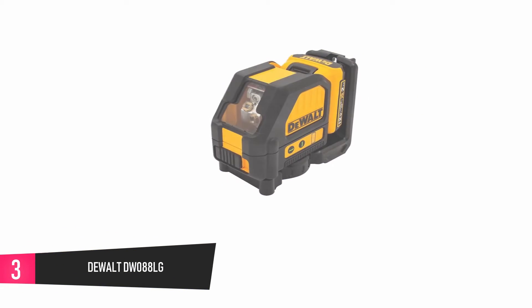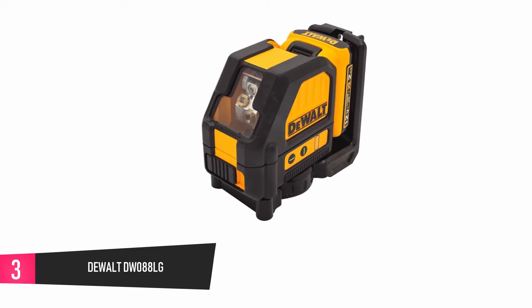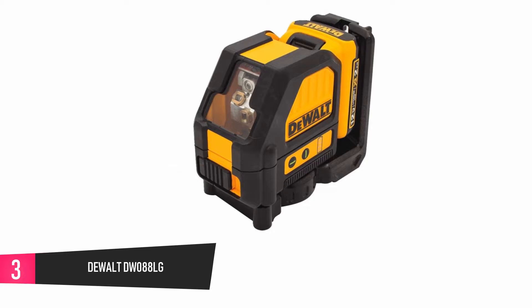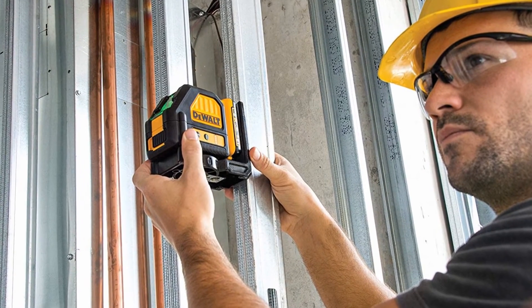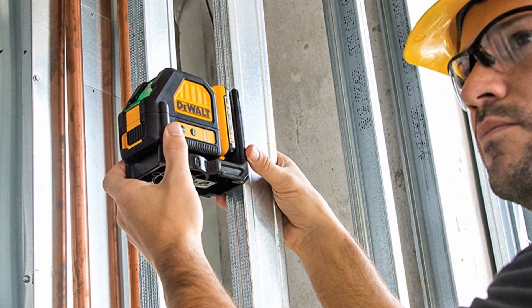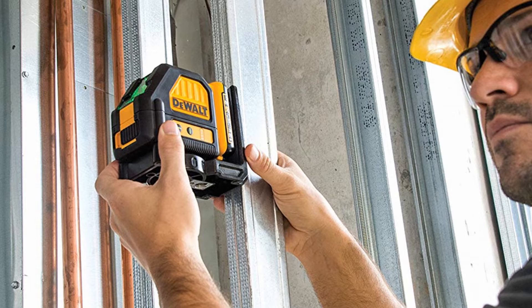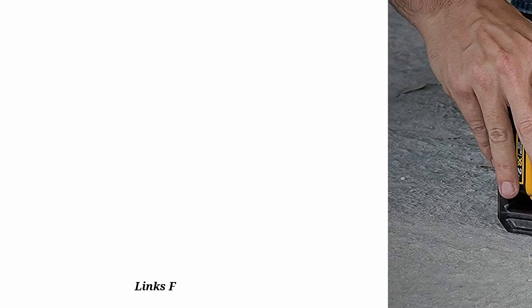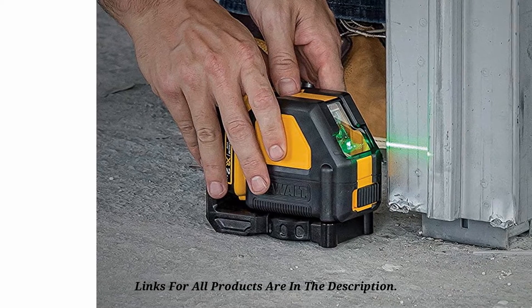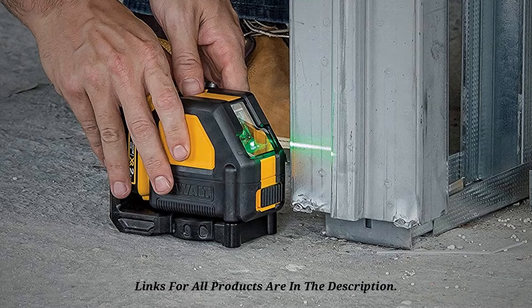At number 3, the DEWALT DW088LG. This laser is portable with a weight of just around 10 pounds, meaning it is easy for one individual to carry about, especially using a comfortable carrying case. It is precise to one-eighth of an inch, which is adequate to finish most jobs. On the downside, the green beam laser technology this unit comes with makes it costlier in comparison to one with a red beam laser.